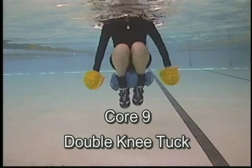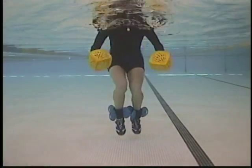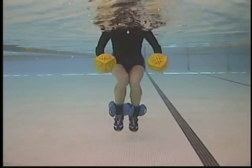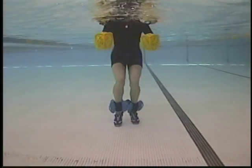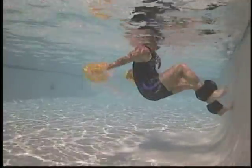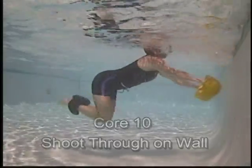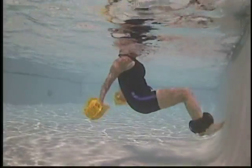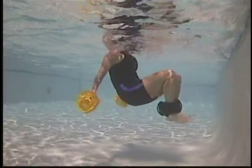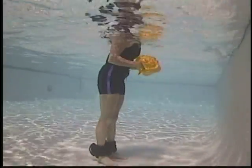Double knee tuck — palms up, palms down. Quick movement. Shoot through to the wall — hands and legs moving in opposition. Attempting to get the feet to the wall and then the hands to the wall.